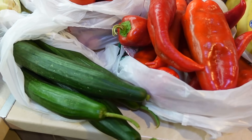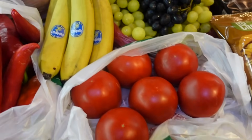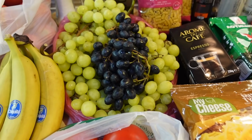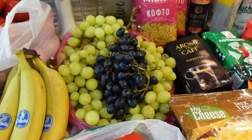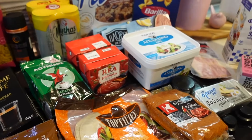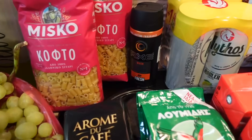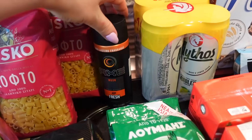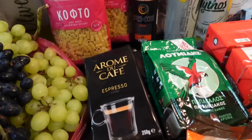Идём дальше. Здесь у нас огурцы на салат, красный болгарский перец, томаты на салат, немного бананов. И вот уже начался сезон винограда — Давид принёс белый и чёрный виноград, уверена, что он очень сладкий и ароматный. Немного продуктов из супермаркета дискаунт: две упаковки некрупных макарон, дезодорант — им пользуются все мужчины в доме, безалкогольное пиво с лимончиком и кофе эспрессо.